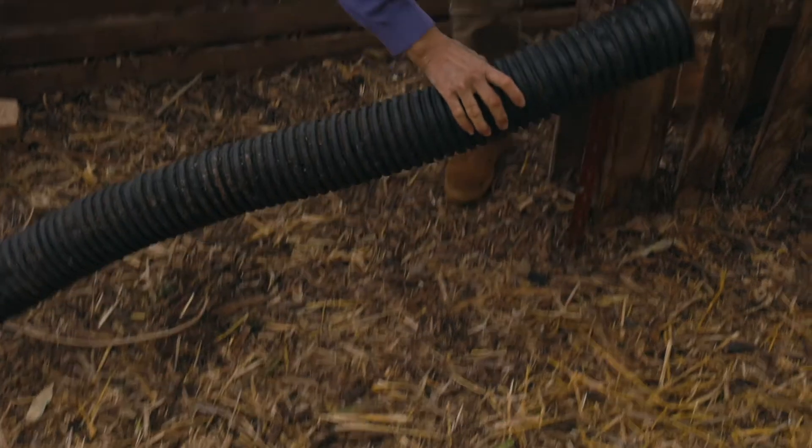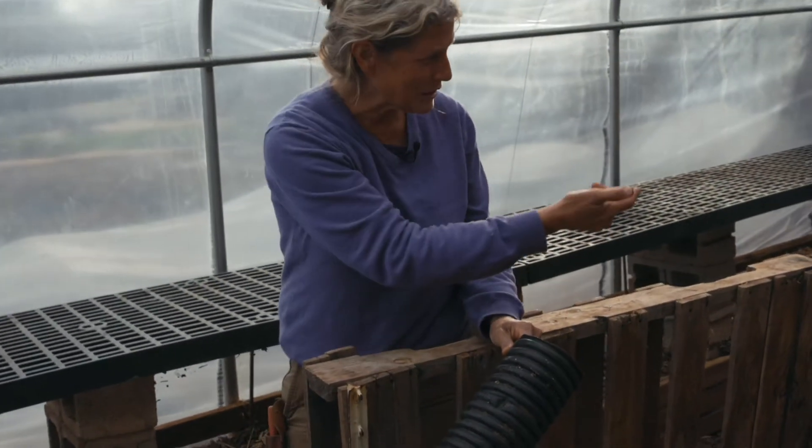Another thing we tried last year was using this aeration tube, and we put it through the middle of the compost bin. I thought it would be great to get some of the heat that's in the compost pile and just feed that into the air of the greenhouse and increase the overall temperature a bit. But instead, what happened is we drew all that stinky smell from the middle of the compost bin and let it out into the rest of the greenhouse, and it was bad.